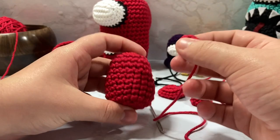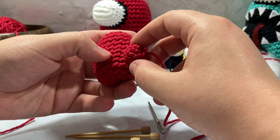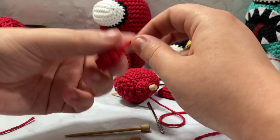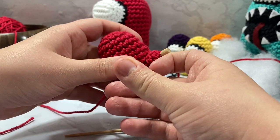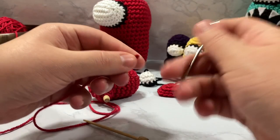This is where the marking pins come in. I like to line up wherever I want my feet — I tend to do it along the bottom three body rounds — and take my marking pin to stab it through the center of the foot and through my work. Then I take my other foot with its tail going in the opposite direction and stab it on there as well. I'm going to take my right leg's tail onto the darning needle and go into my work.